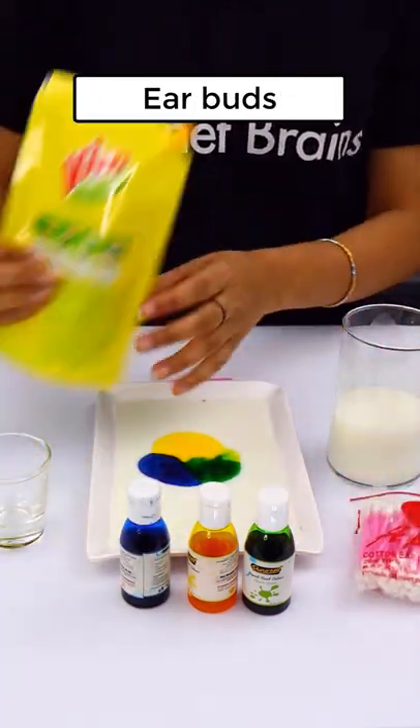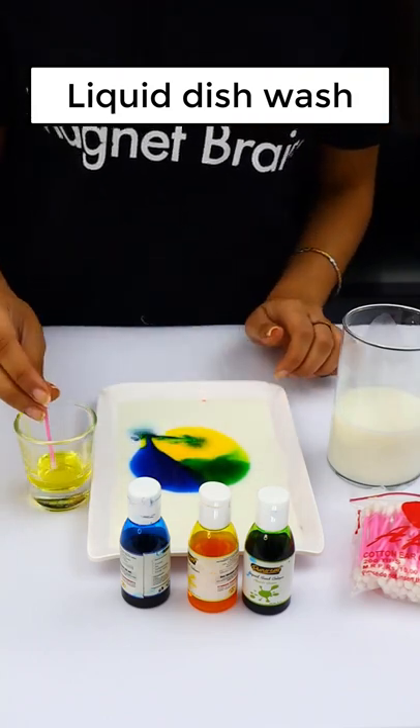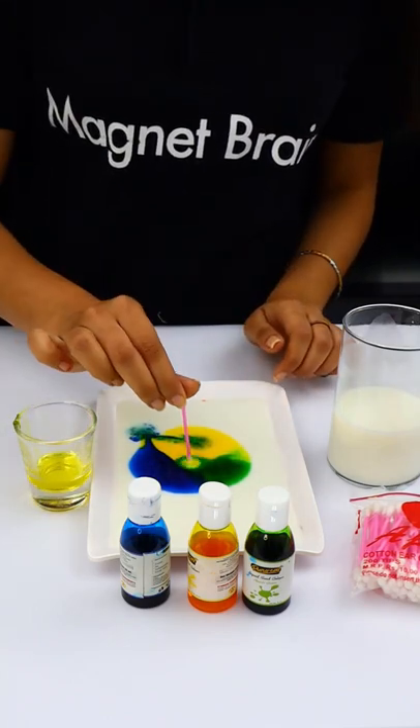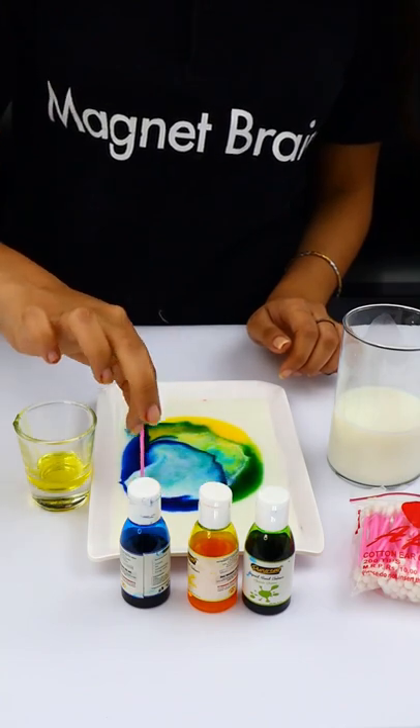Next, we will use an ear swab. Then we will use liquid dish soap. We will dip our ear swab in the liquid dish soap. Then we will put the colors on it, and then you will see the different colors.